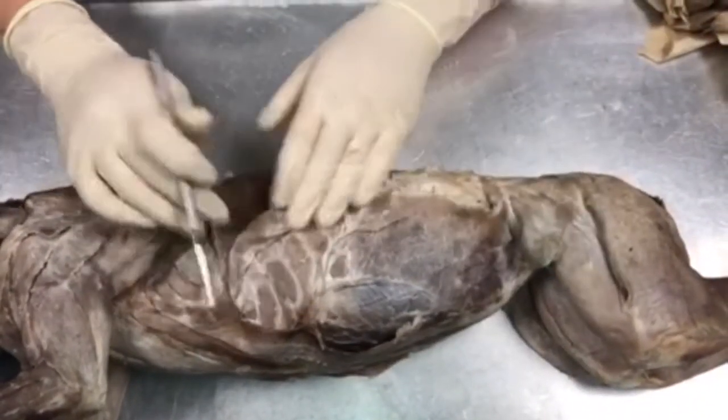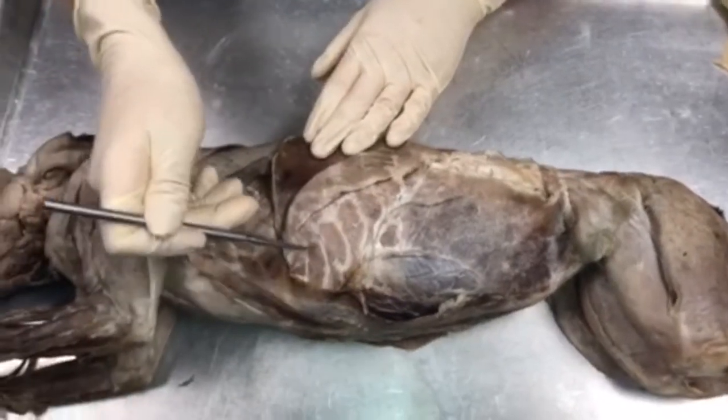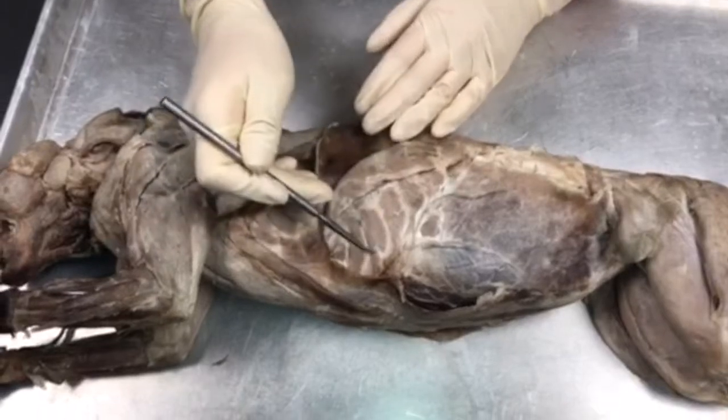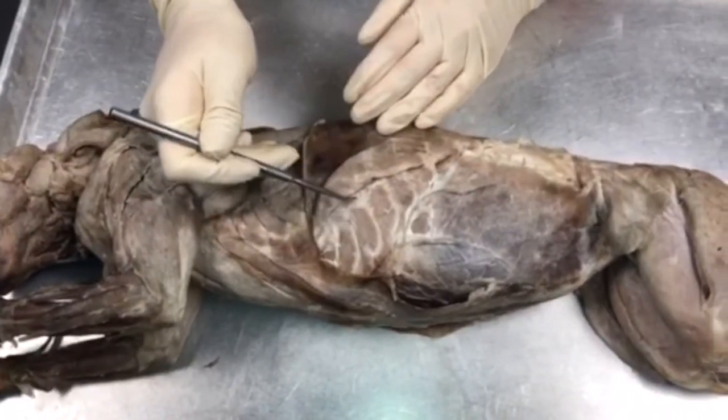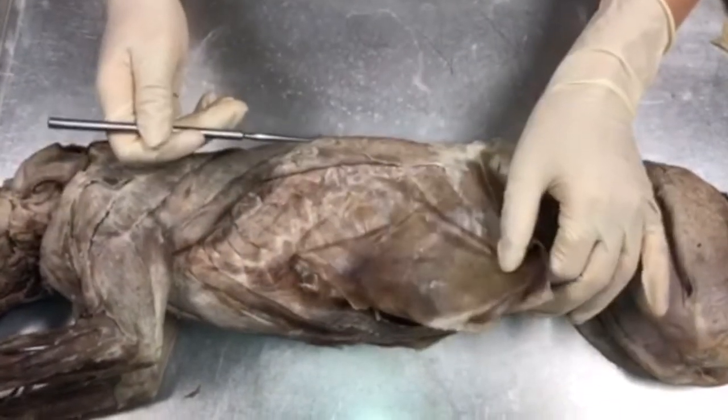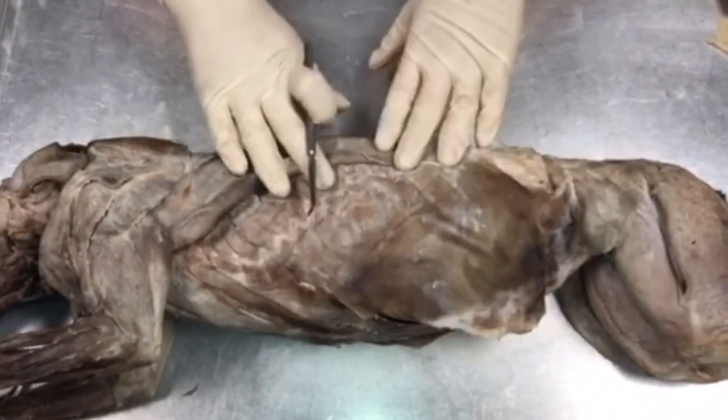Moving up towards the ribcage, these muscles going between each rib are going to be known as your internal intercostals. The external intercostals can be seen more towards the dorsal side of the cat — we're just unable to see them at this moment.